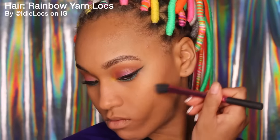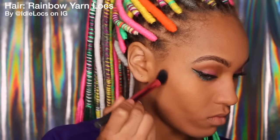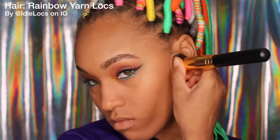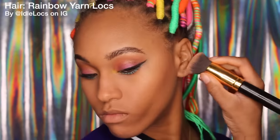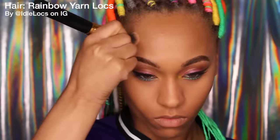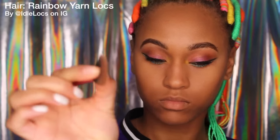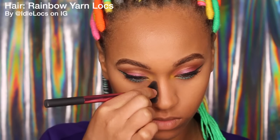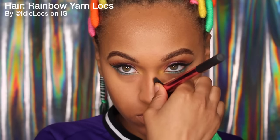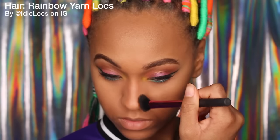I'm taking one shade darker in the same palette and using a small fluffy brush to start defining where I want my cheeks to be, then blending that out with the brush I used before, making sure to blend it onto my temples and around my forehead. Then I'm going to take that same small fluffy brush, pinch it with the darker shade, and snatch that nose, honey. I'm going to buff that out with the same brush.